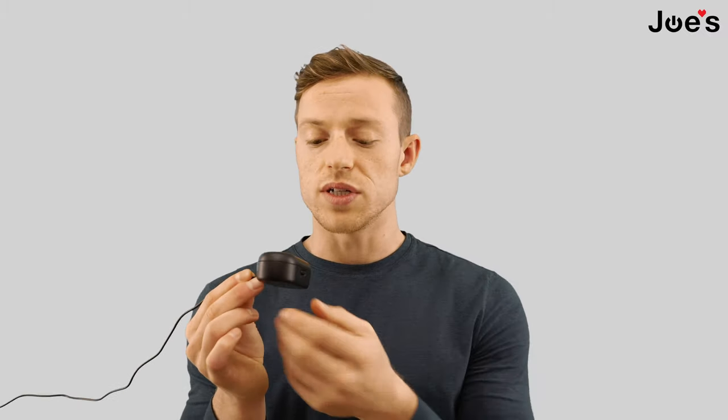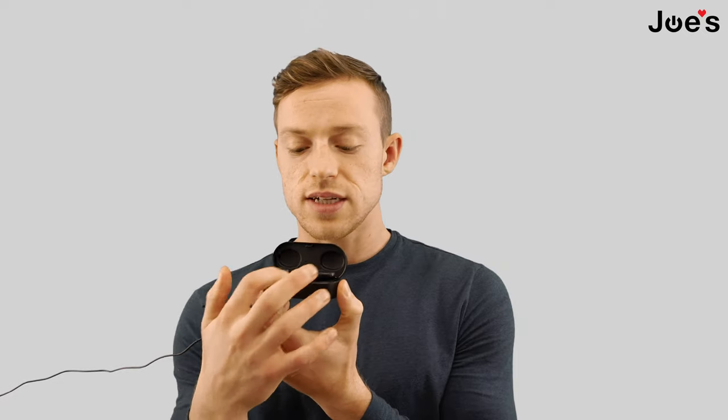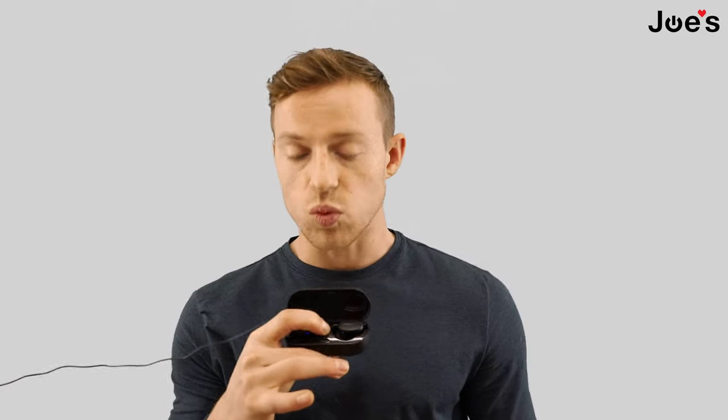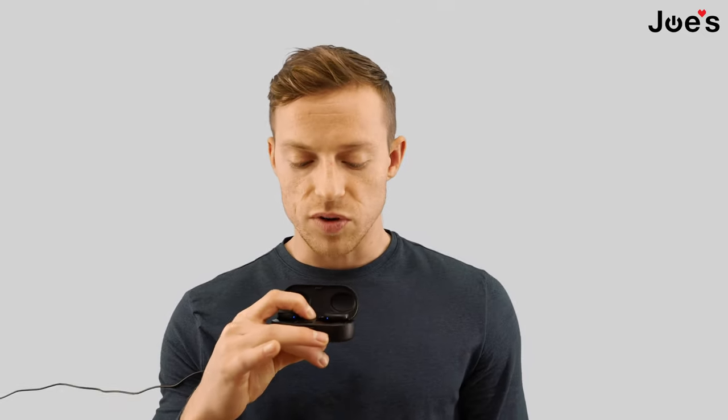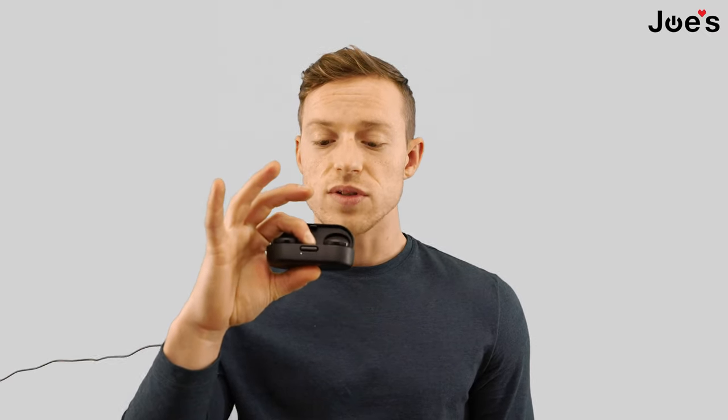Now that we have it plugged in, to reset it we're going to open the top up like this and wait five seconds, then hold the Bluetooth button. When you hold the Bluetooth button, you'll see the lights first turn white, and then they'll start flashing blue. When they're flashing blue, that means everything is good and the earbuds are in pairing mode — you can see the lights on the bottom of the earbuds flashing blue.